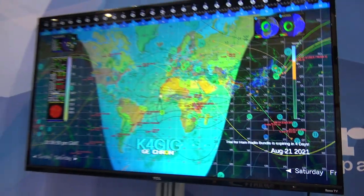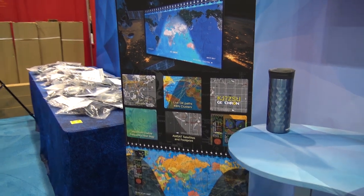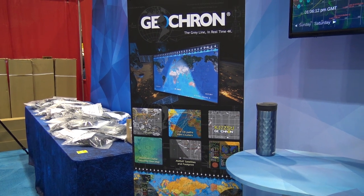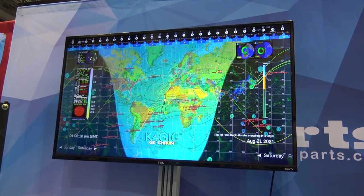Jason, what do you think about this? This is sharp, isn't it? I like this. Definitely going to have to check one of these out. Live DX paths, AMSAT satellites, call log uploads, maximum usable frequency heat map on this. I see that we're all going to have one of these, Jason. Everybody's going to have one of these in our shack.